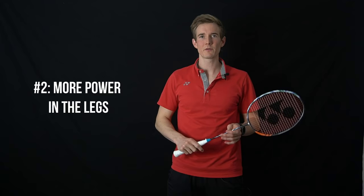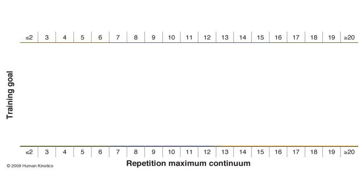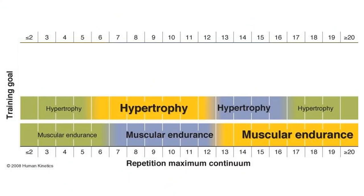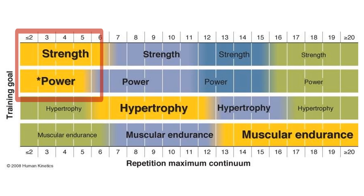Let's dive into the second way — this is maybe the one you've been waiting for, or that comes to mind first. It's about increasing power and speed, especially in your legs. I would always say first try to optimize your footwork technique like I was talking about in number one, so the power you develop with strength and power training also goes into the right direction. Now let's look at how to actually get more power in the legs. You can work on muscular endurance with a lot of reps; in the range of 6 to 12 reps you're working on hypertrophy — increasing your muscle mass and getting bigger muscles; and everything under 6 reps will improve your maximum strength without increasing your muscle mass.